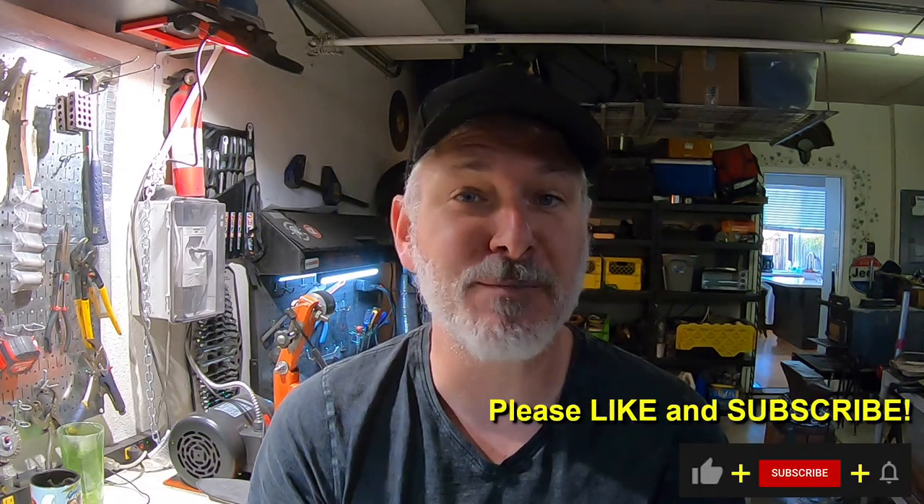Hey folks, welcome to the channel. In today's build we're going to finish off the raindrop Damascus cleaver. If you're not a subscriber, why not hit that subscribe and like button down in the corner. Let's check out this build.